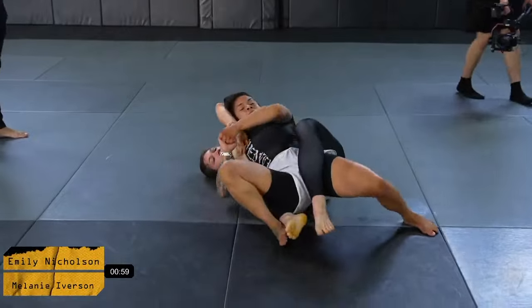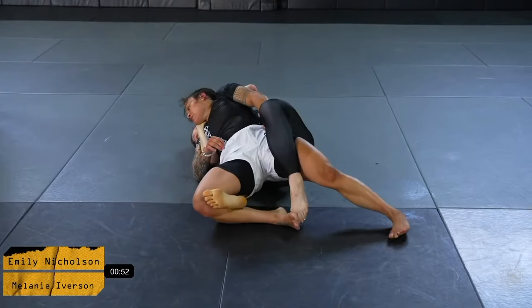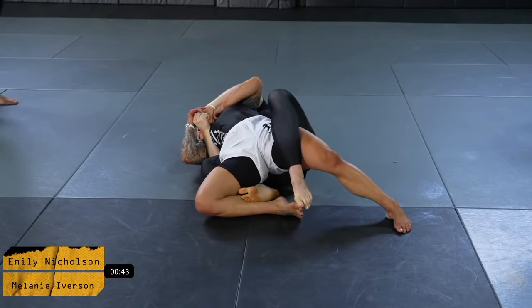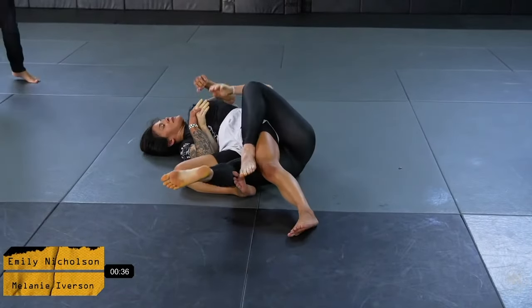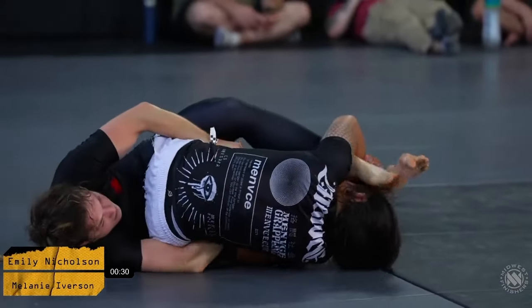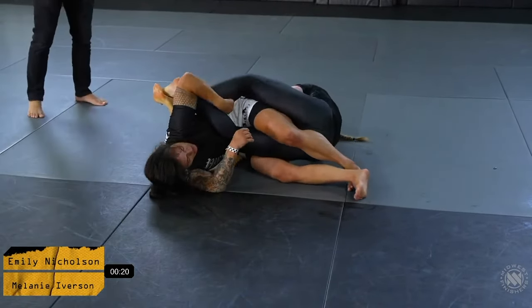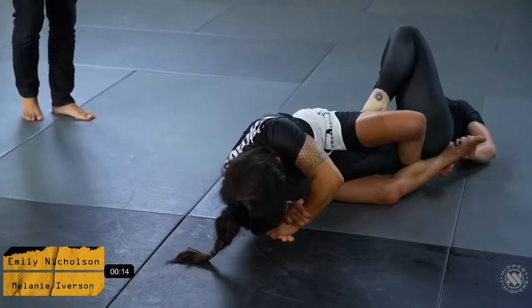Beautiful back take by Mel here. Emily tried to create a bit of an explosion out of that position, and ultimately it gave Mel the opportunity to get deeper on the back. Emily doing a really good job clearing the bottom hook, trying to get her back to the mat. Now she's looking to sit up for the knee bar. Emily really trying to establish an attack — she's got a good isolation on the knee, a toe hold, a knee bar. She's got a lot going on here.